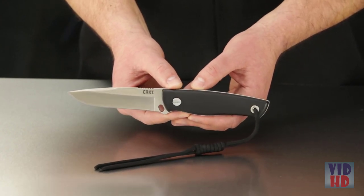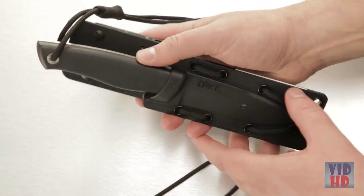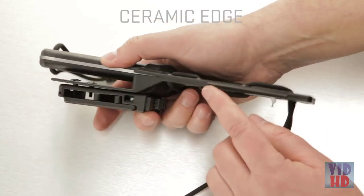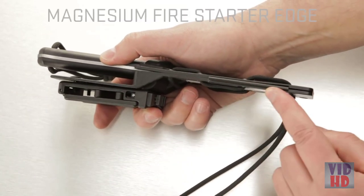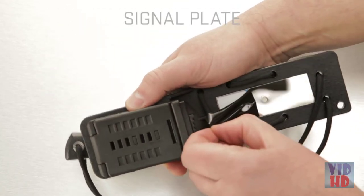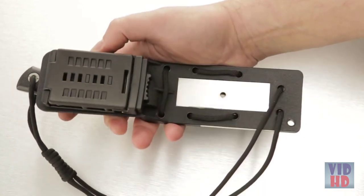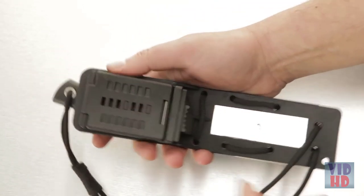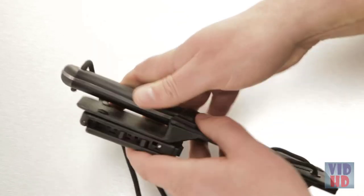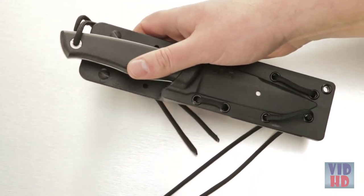The sheath features a ceramic sharpening edge on one side and a magnesium fire starter edge on the other side. The sheath also includes a reflective signal plate in case there's an opportunity to make contact with a passing search plane or search party across the ridge line. The clip on the sheath keeps it close at hand, and with plenty of holes, it's versatile — you can strap it to any pack or gear, or wear it in a variety of ways.